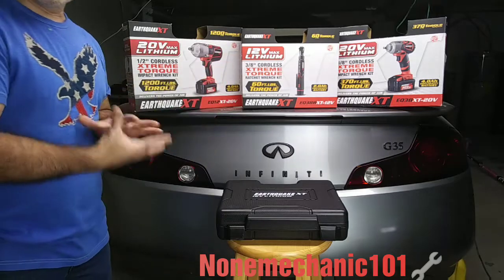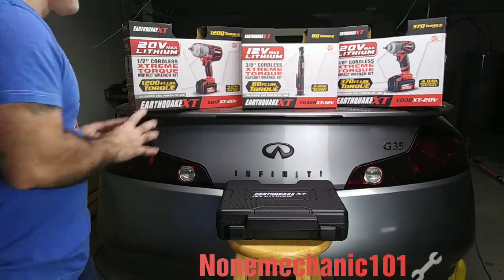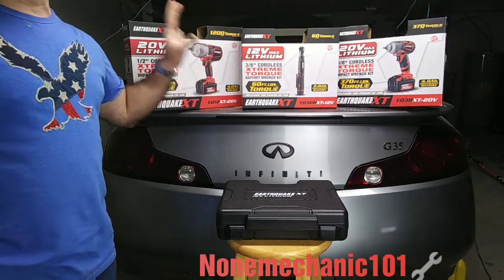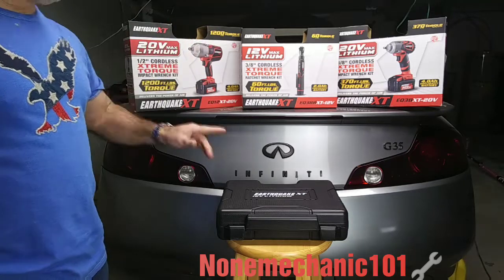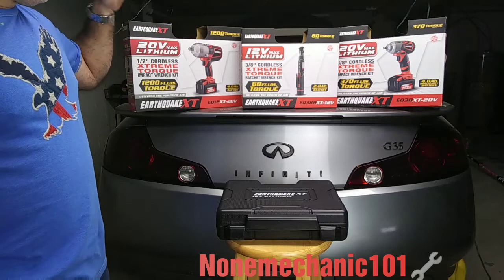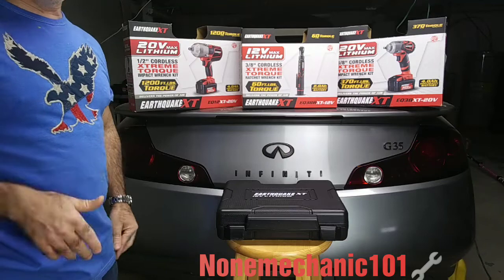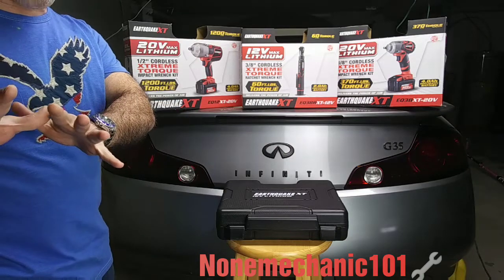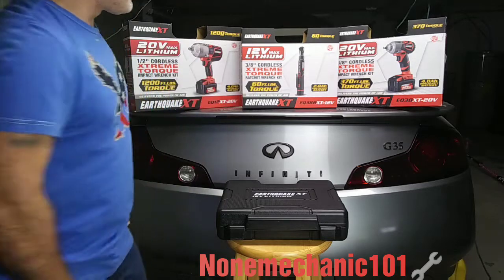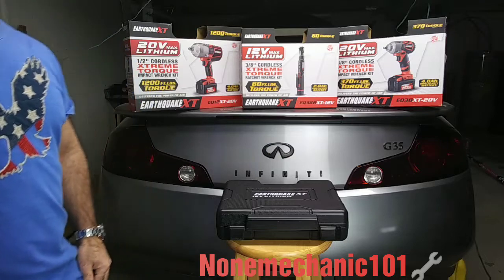As soon as I touched it, this thing does not feel cheap at all. I used it a few times and believe me, this thing saves you a lot of time. Tim, if you're watching this video, I got this ratchet wrench kit because of you. Harbor Freight should sponsor you — a lot of the things you recommended I have, and this is one of them. So Harbor Freight, if you're listening, sponsor Tim from Astro Auto Repairs.